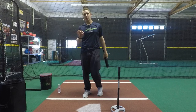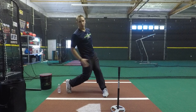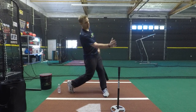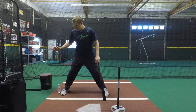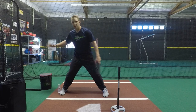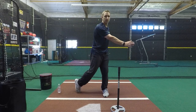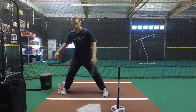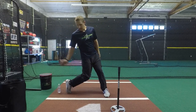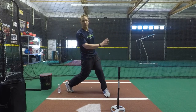Couple things to be aware of: we want to work on turning the inside part of our back knee hard in and forward, but we want to make sure we're keeping our head roughly between our feet, so we're working against that front side. One thing that younger kids in particular will do — if you don't have good control over your body — is start to push off and drift away from the bottle, which is going to create its own problems. So be careful that we're not doing that. Work hard against that front side, get up to that big toe, and transfer that energy forward through the zone.